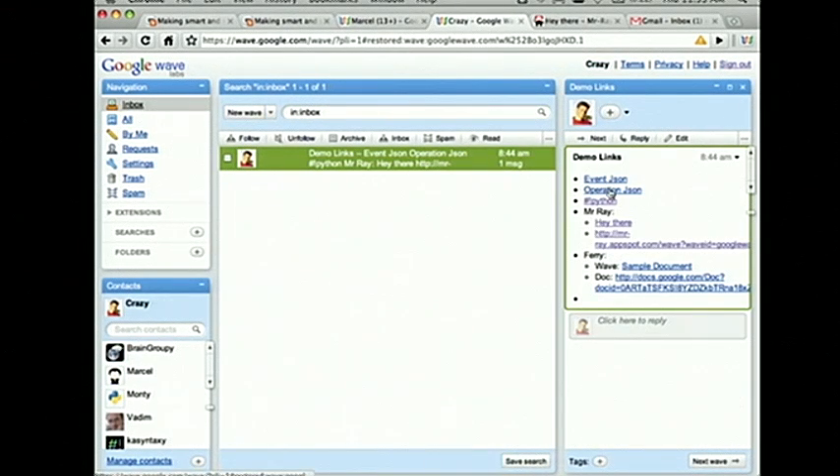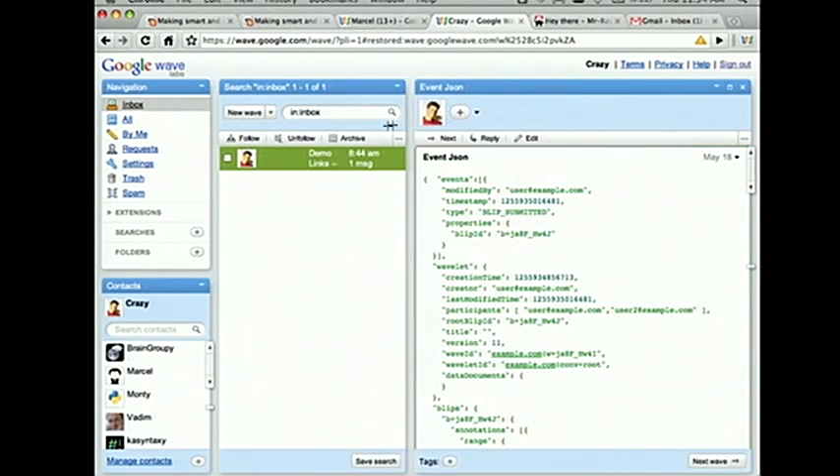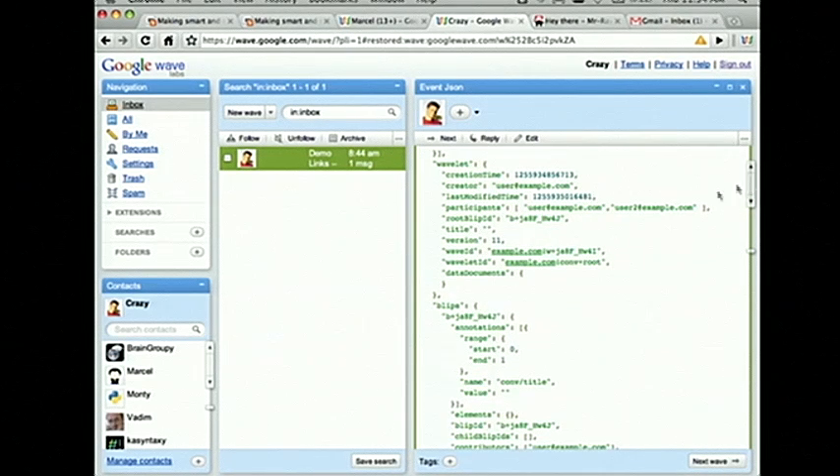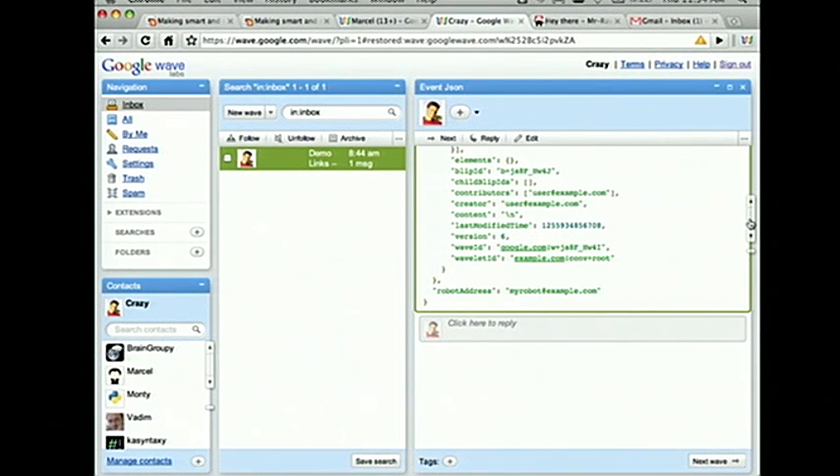I'm going to switch over and show some JSON. This is our protocol. You can see we have the events that occurred — for example, a blip submitted event occurred, someone submitted a blip. Which wavelet did this happen on? Who edited it? When did it happen? And what was part of that content? This is all the information you basically need in order to introspect and see whether you care about this content or not.